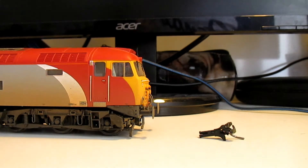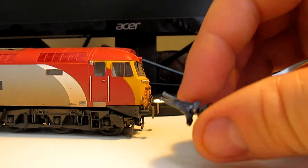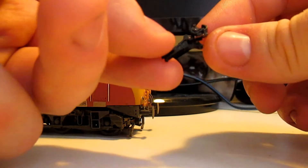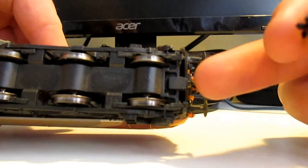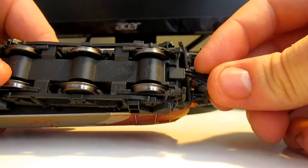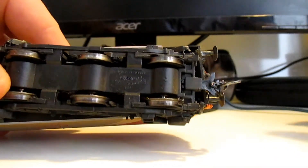Step one is nice and easy. It's just the Class 57 and your KD number 19. If you've never come across KD couplers before, they just look like this. Basically they slot into the NEM pocket, which is this little one here, and you just push it in like so — then it clicks in. And that's it.